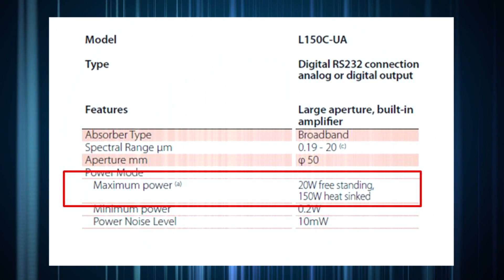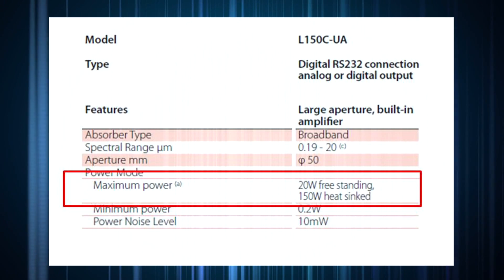How does one make sure that the sensor has been provided with proper heatsinking? While we do provide a heatsink accessory for our standard pyroelectric sensors, we do not offer heatsinks for OEM applications because every application requires its own solution. We do, however, offer some guidelines.